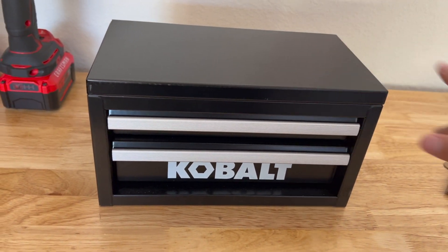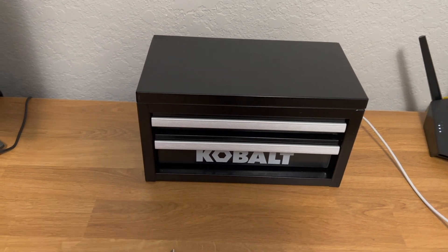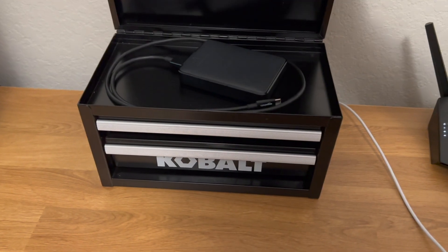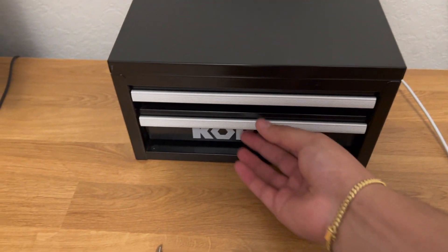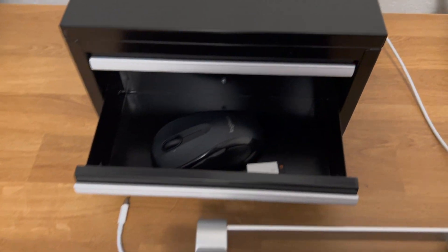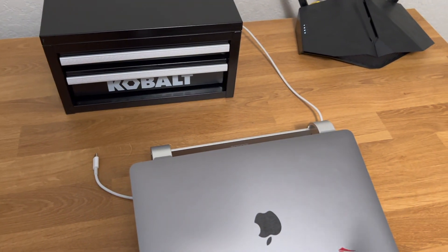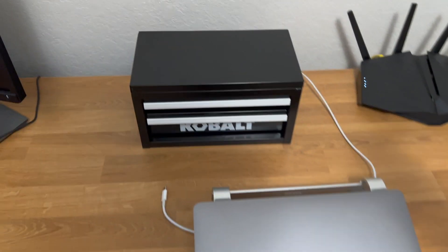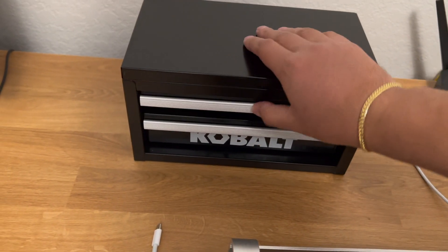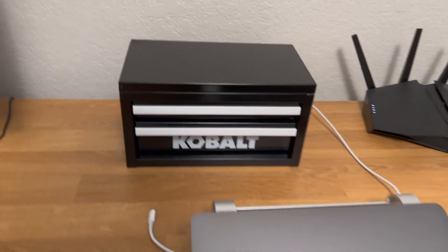Here it is — this is where it's mostly going to live. I just wanted something to organize my desk stuff. Like my hard drive right there, I'm putting that in the top drawer. I wish there were ball bearing drawers, but anyway, I'm gonna have my mouse right there. Before, I just had this stuff kind of laying around and it wasn't clean. Now with this little desk organizer, the miscellaneous stuff I'd normally have laying around is just going to look a little bit nicer.